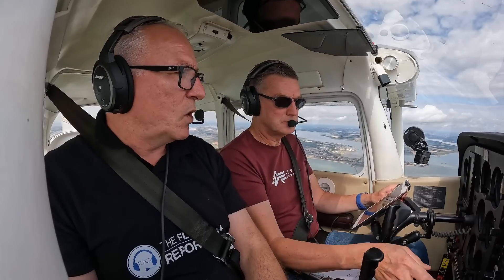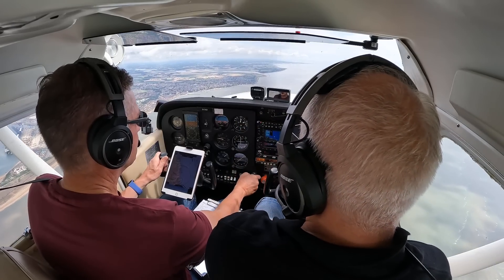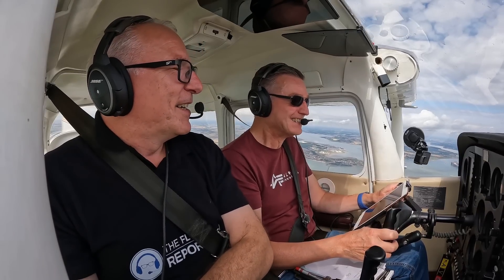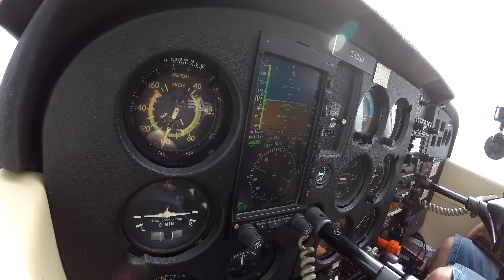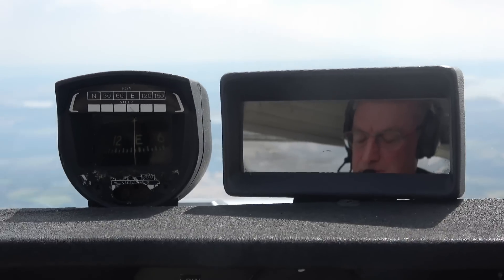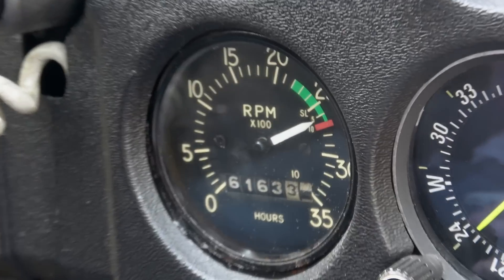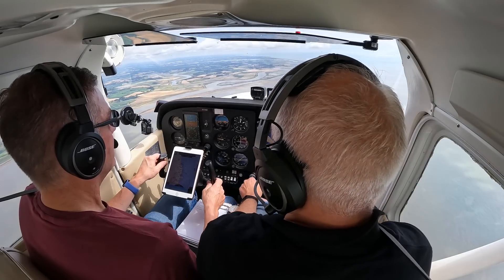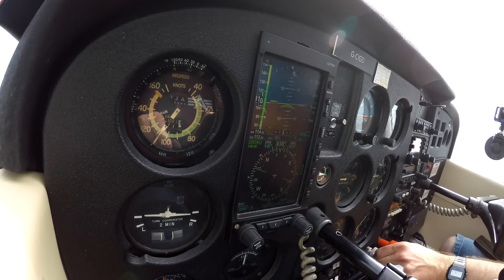We need to make sure it's at full throttle and keep the altitude steady. We let the aircraft settle and trim for straight and level. The speed slowly builds and Paul gets the Cessna trimmed and level. We find that at full throttle the RPM was just over the red line, so we pull it back to 2600 RPM for the test. At a density altitude of 2500 feet the airspeed settles nicely at exactly 110 knots.